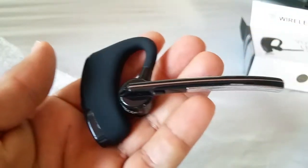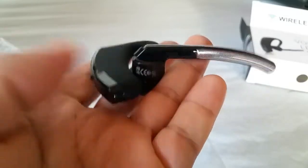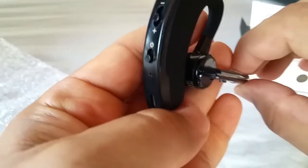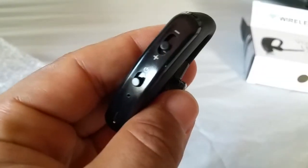It has a simple layout and if you are familiar with the Plantronics Voyager Legend, it's just about the same setup — with the answer and call button, the on and off switch, and the volume rocker right at the top.